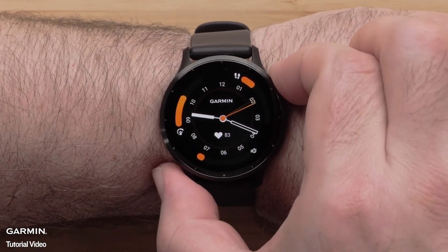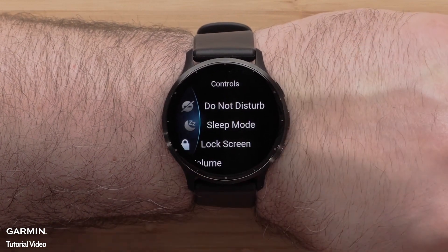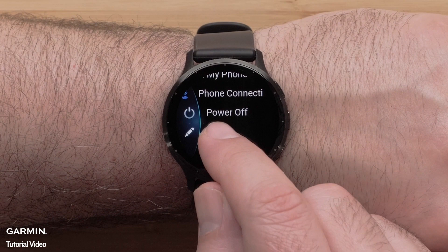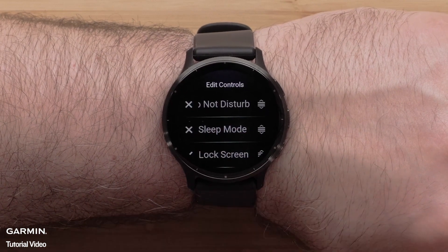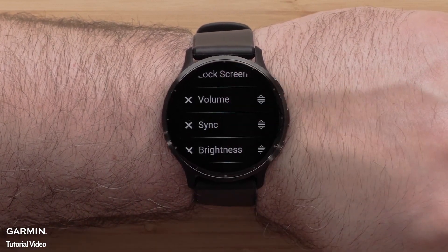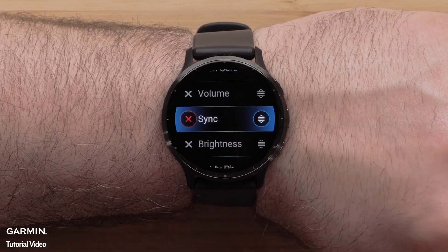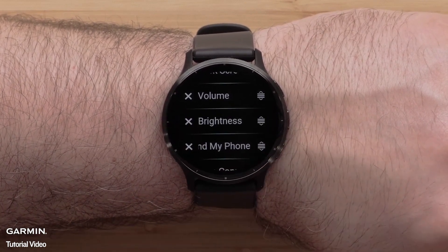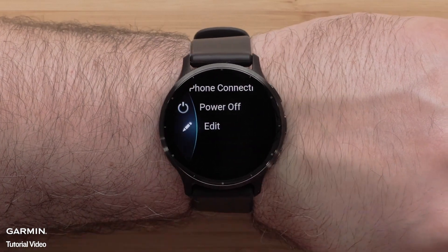To remove a control, press and hold the top button to access the controls menu. Then scroll down and select Edit. Select the control you want to remove from the list, then select the X to remove it. Press the back button to return to your controls.